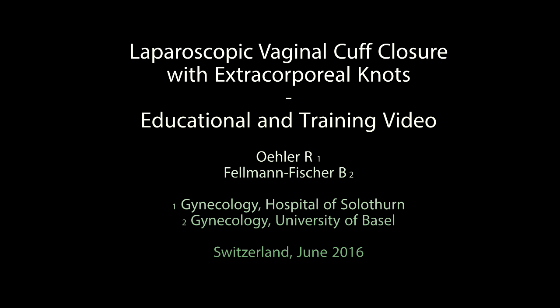This video demonstrates a simple method for laparoscopic vaginal cuff closure after hysterectomy. A pelvic trainer with a fixed camera is used.